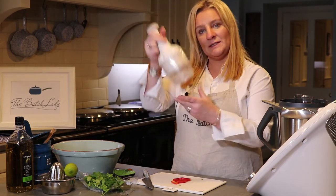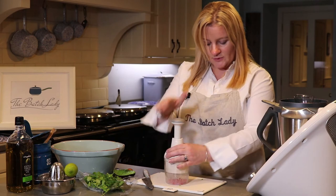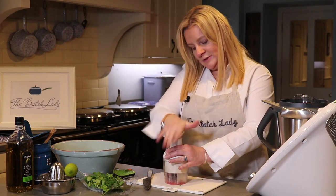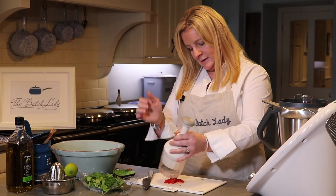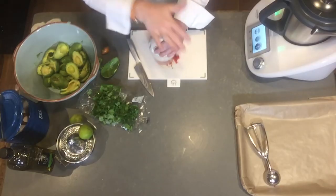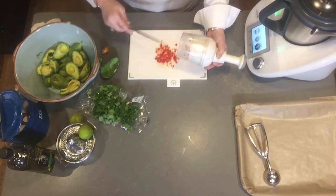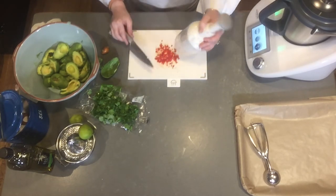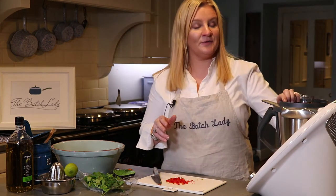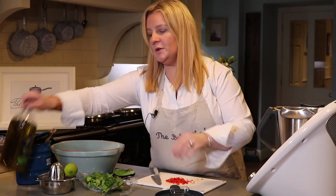I have a chilli here and I need to chop it. I've got one of these Pampered Chef choppers that I use all the time. You can use frozen chopped chilies, but I think for this recipe fresh chilli works best.